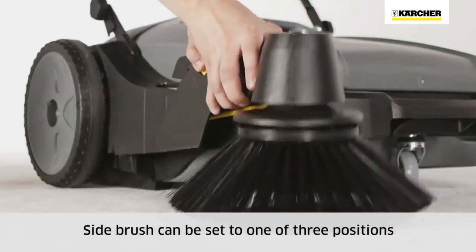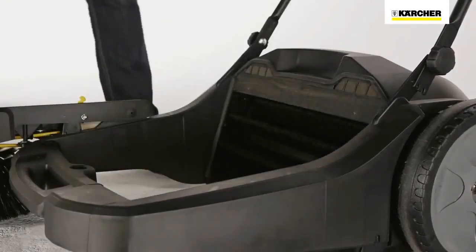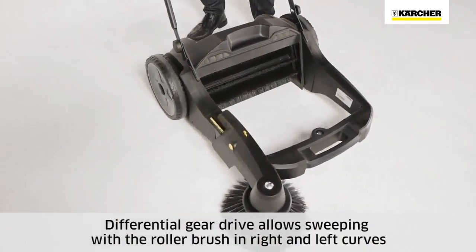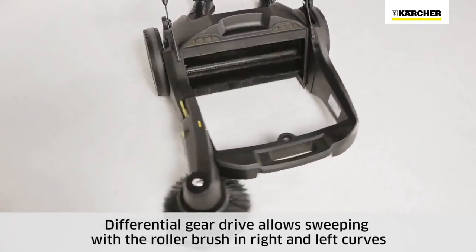The side brush can be lifted and set in three positions. The waste container has a handle for easy emptying. The main sweeper roller rotates when the machine is pushed, picking up dirt equally well in any direction.